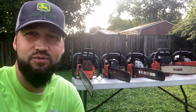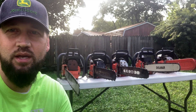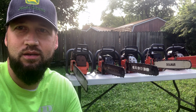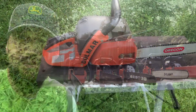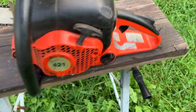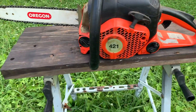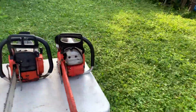Hey guys, just a real quick thing here. I was asked by a subscriber to show off some of my bigger Dolmars, so figured I'd do that. Here's the first one — just kidding, it's just a little 421. I got a lot of them. We'll start from the smallest big saw.